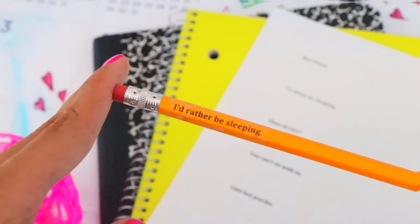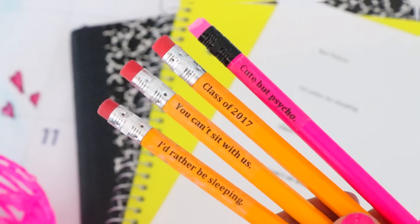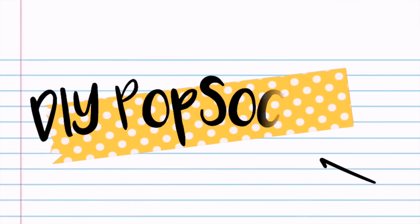Just repeat to make as many pencils as you want. These are so cool because you can customize them to say whatever you like and it only takes a few seconds and it's mess free.